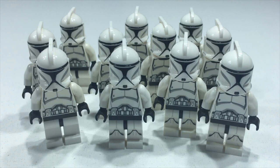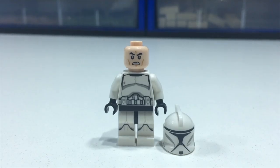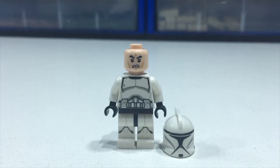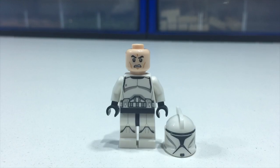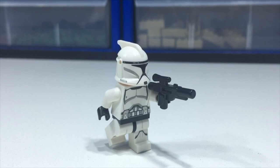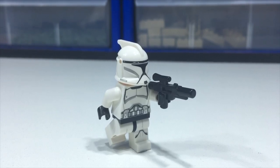These videos will be divided into three main sections. Section one will be talking about the sets this clone appeared in. Section two will be a price guide — how much these guys go for on BrickLink according to the average from the last six months of sales. And section three will cover how many I have of this clone trooper and how many I plan to get before I stop buying them.